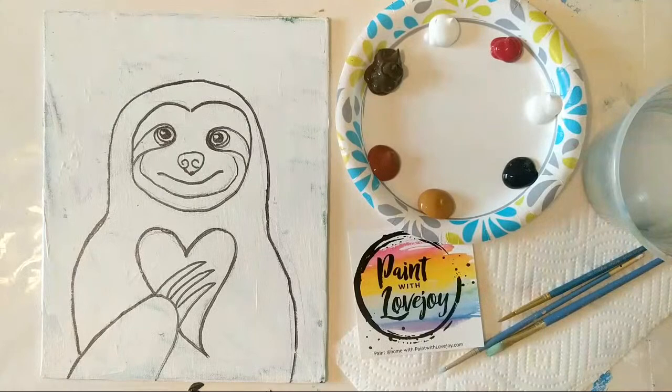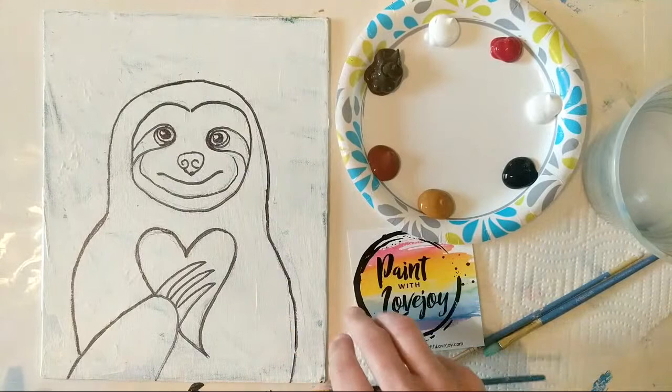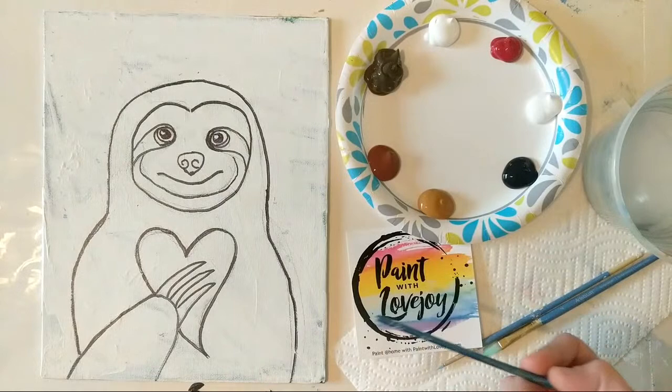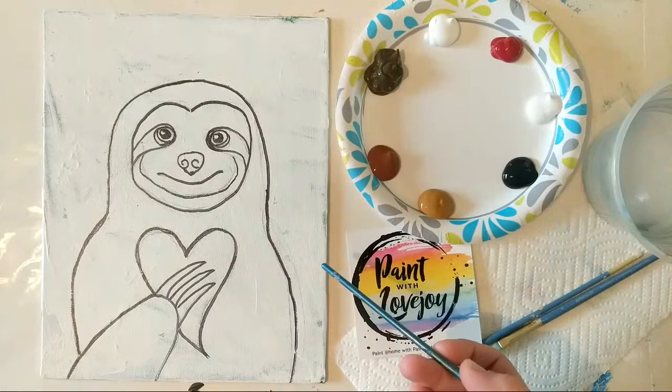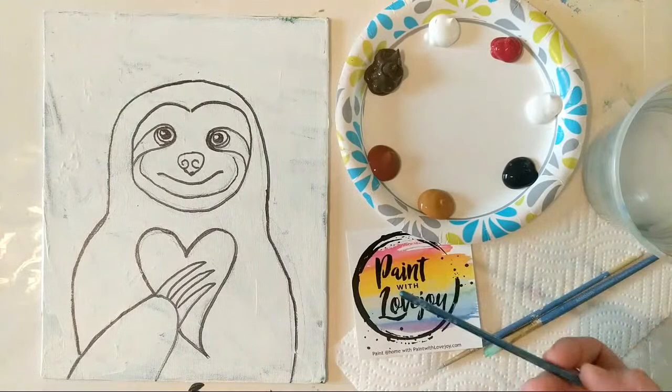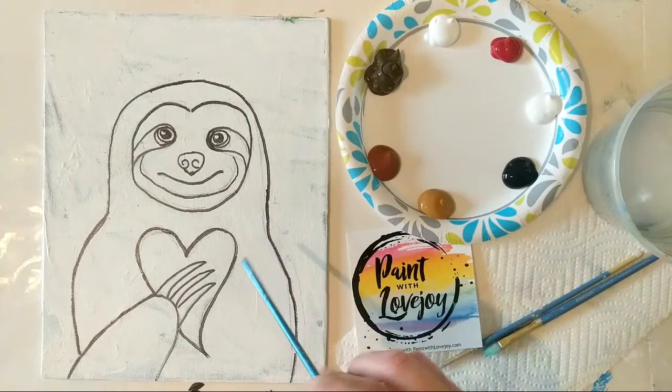We are going to be painting a really cute sloth. If you look at the background surface of the canvas, you can tell there are a couple of layers and some texture on here. I have repurposed a canvas, which means I have put gesso on it and then painted a new painting on top of that. So if you've got old canvases at home and you don't want to buy new ones, check out the link in the description box below to see how to re-gesso and reuse a canvas.